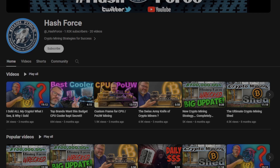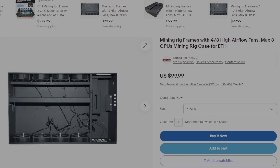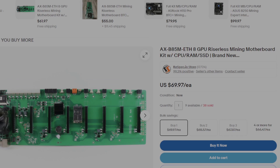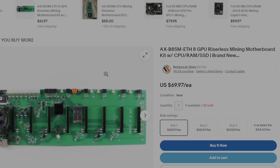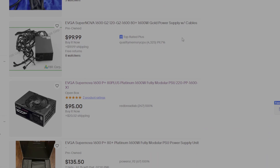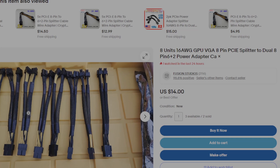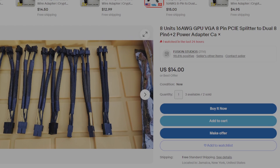He gave me a pretty inexpensive alternative. He said if I buy this case — you can either buy the single fan or the double fan — I bought the double fan, plus this motherboard, which was actually $10 cheaper when I bought it and $25 cheaper when he bought it, but it's still a great deal. Along with an EVGA 1600 watt power supply, you can get for 95 bucks, and some splitters which cost 14 bucks.